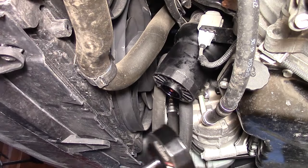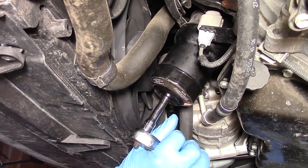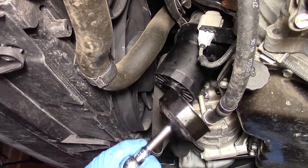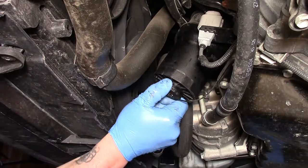Screw the housing back into place, making sure that valve is closed again. Then use your oil filter wrench to tighten the housing down, screw the cap back onto the oil filter housing, and get ready to add fresh oil to the car.